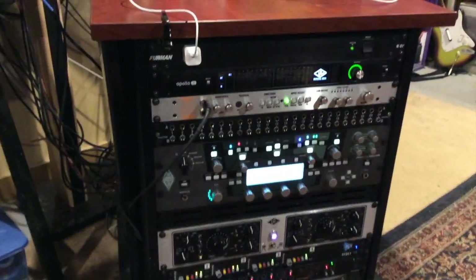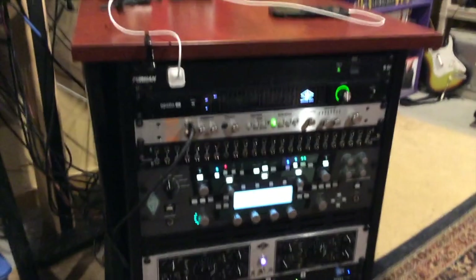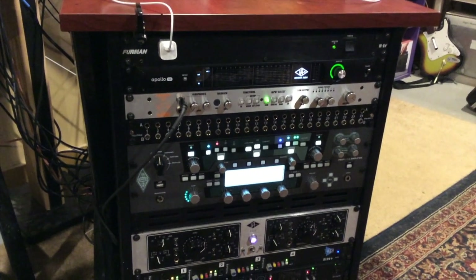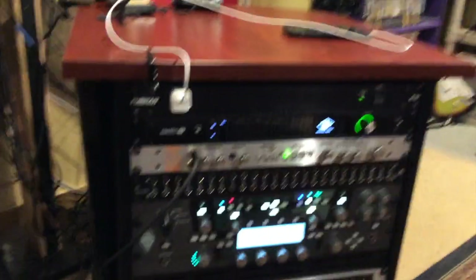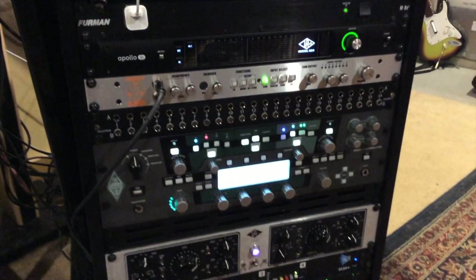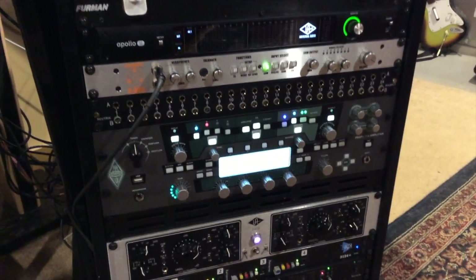This is my kind of rolling rack here. I've got a Furman power conditioner, the Apollo 16, followed by a D-Box which has analog summing on it — it also just kind of cleans up the audio. I also have a patch bay that I haven't really figured out yet. I gotta get my friend Nick over here — I mean, I could figure it out, I just never really paid attention to them in school.